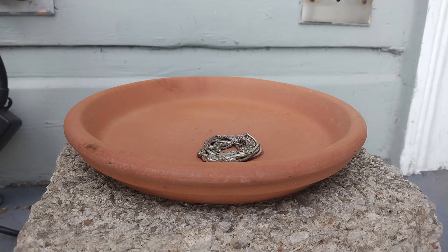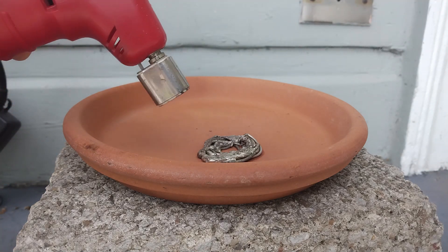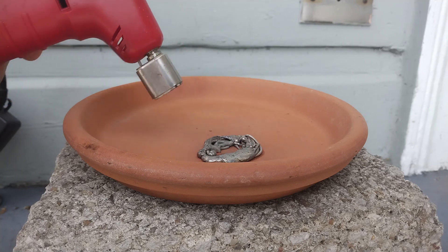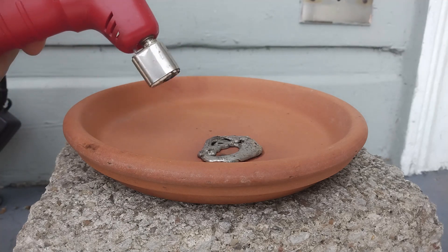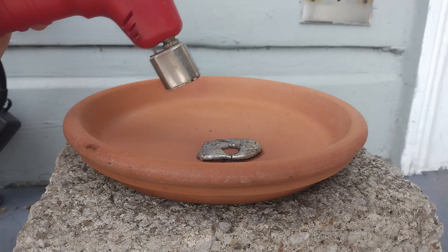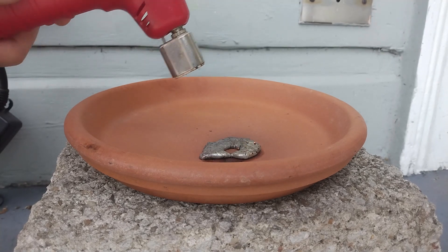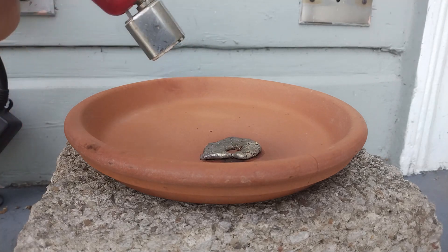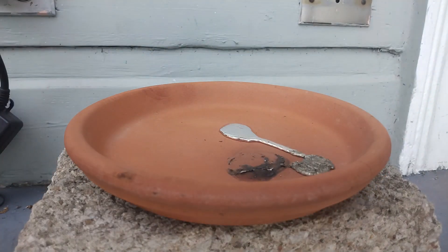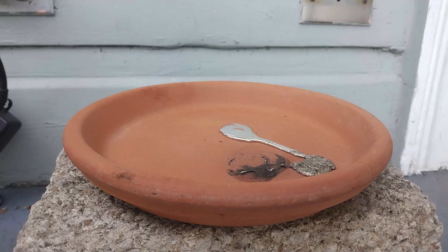My heat gun is not powerful enough, so I'm simply going to use my torch — much faster. There is some oxide that forms on the solder and we don't want it. I'm going to show you how to get rid of that oxide. The pot just cracked. To get rid of the oxide, just shake it — and here I have some really shiny solder without the oxide.